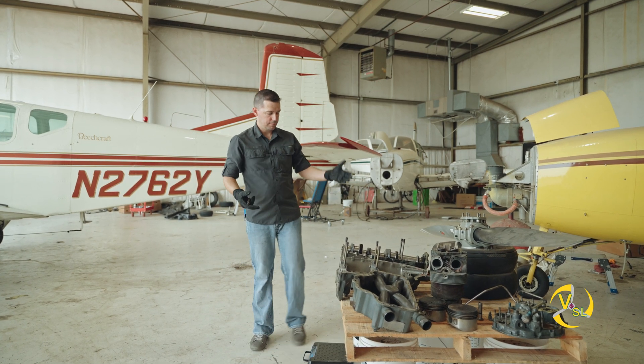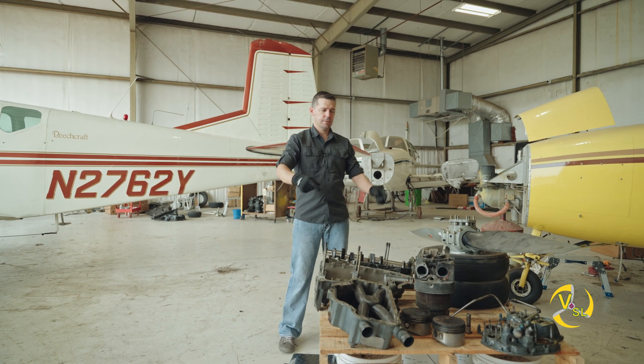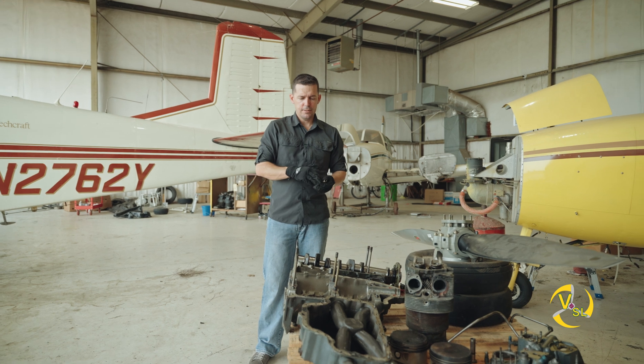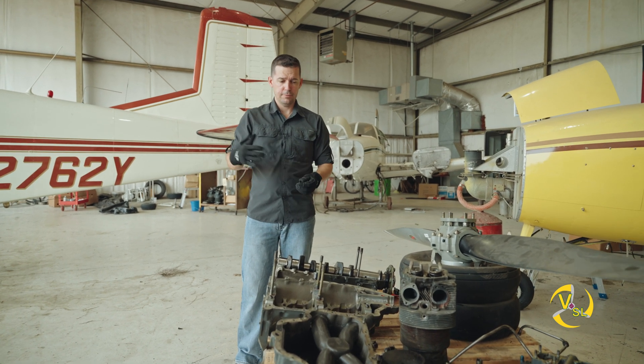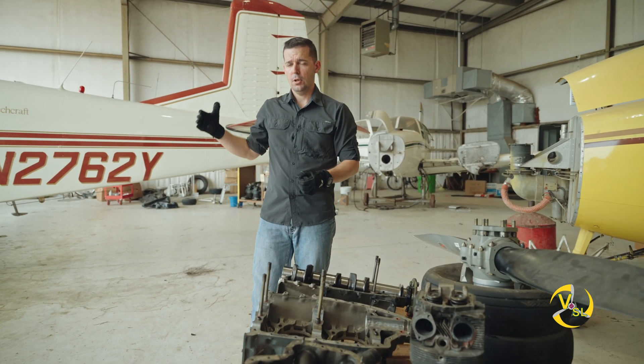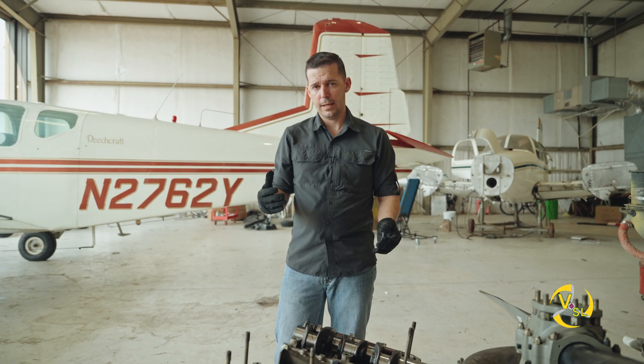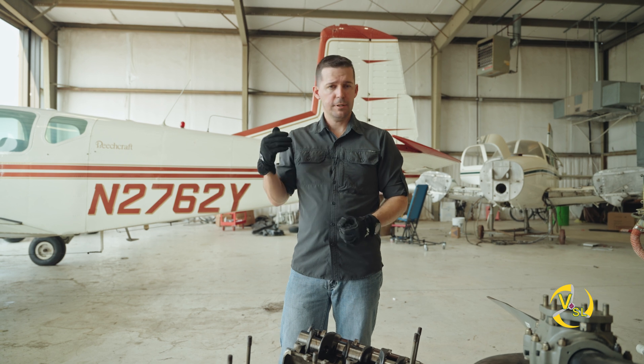So to recap: we talked about the case halves, the oil sump, and the accessory case. You're going to see how these interact with the cylinders in the next episode, and then finally in the last episode we'll talk about how that looks on an actual engine. Stay tuned for that. Thanks for watching — don't forget to like and subscribe.